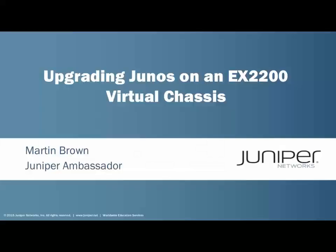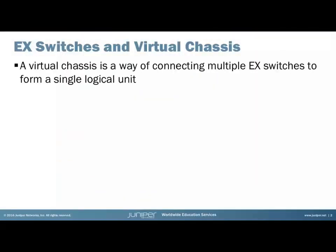Hello and welcome to upgrading Junos on an EX2200 virtual chassis Learning Byte. My name is Martin Brown. I'm a network security engineer for a Tier 1 service provider and I'm also an ambassador for Juniper Networks. A virtual chassis is a way of connecting several EX switches together to form one single logical unit.